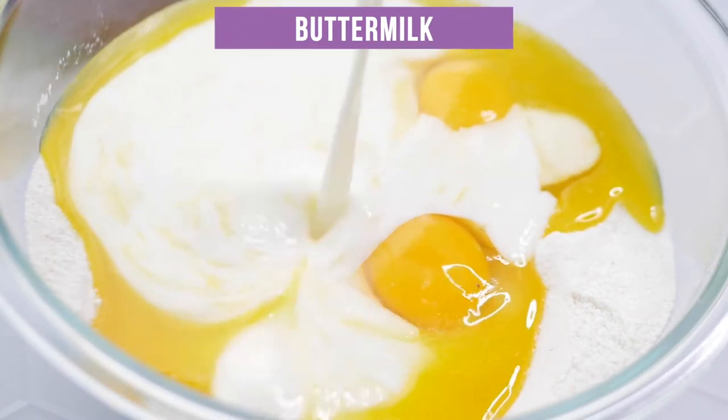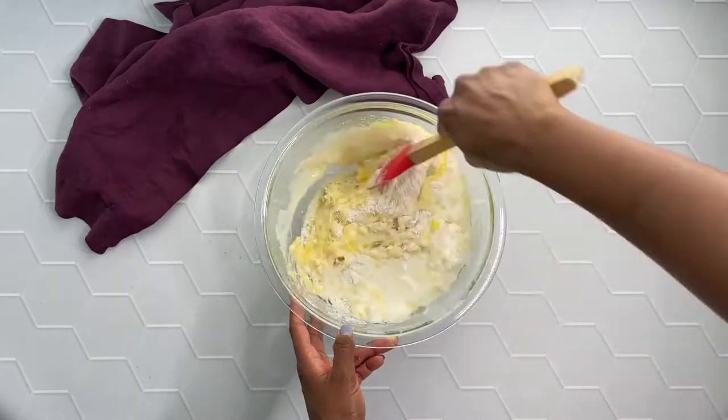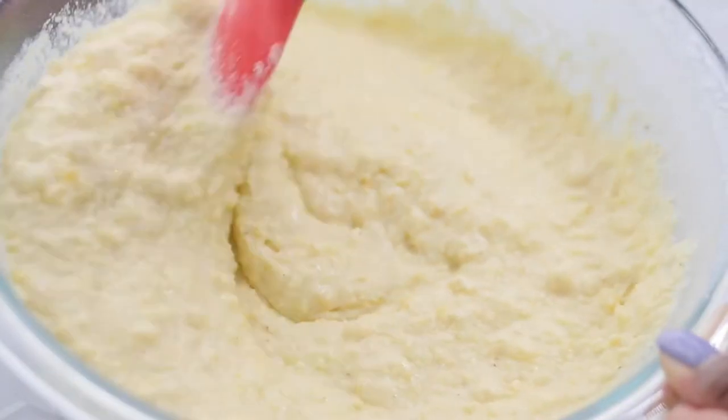So then you want to mix these ingredients until they're fully combined, but you don't want to over mix or over stir. If you over stir that batter it's going to result in cracks and crumbles at the top of your muffins.